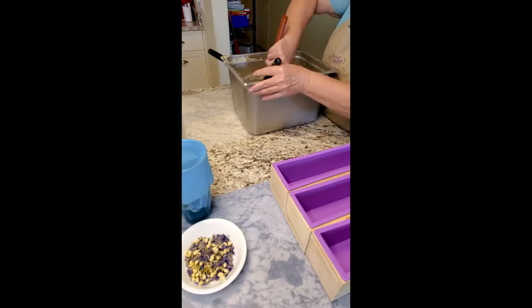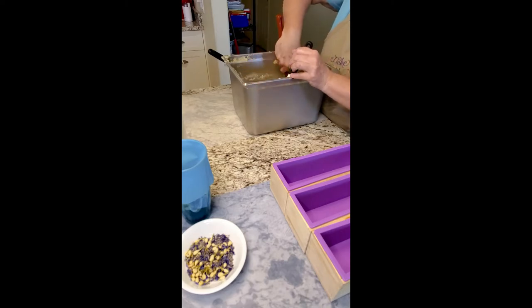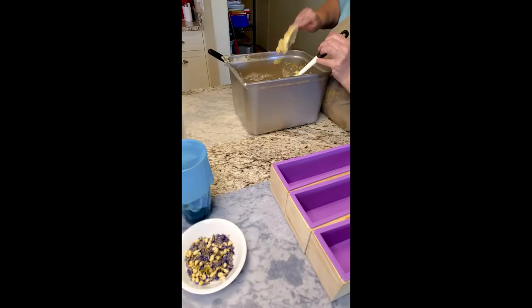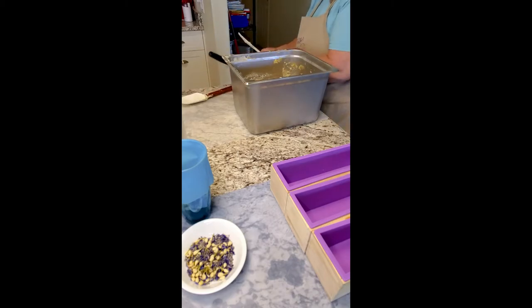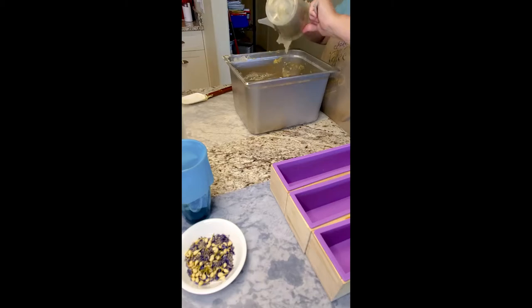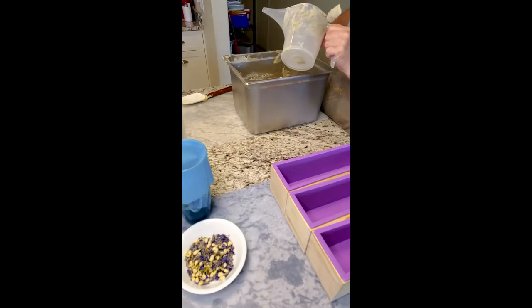Oh, it smells fabulous, and I do mean fabulous. I love the smell of the lavender and the juniper berry together - that's awesome. So we're going to put in our green color here, just going to flap it in, won't make a difference, just going to give a little bit of color variation in there.